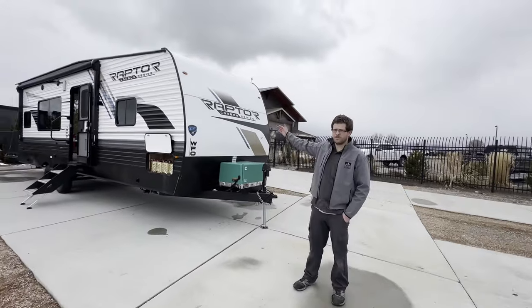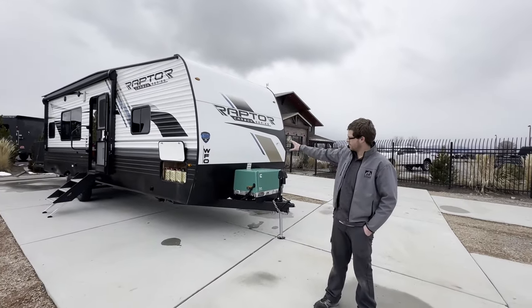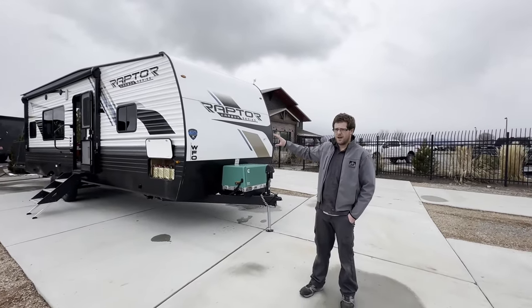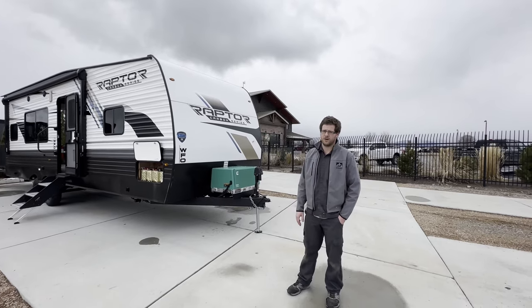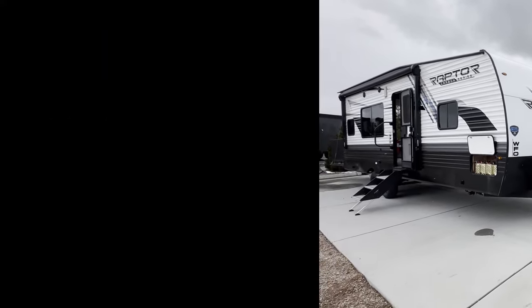So there you have it — our new Raptor Carbon Series bumper-pole toy hauler, this one custom made into a break room. Thanks for watching, guys. We hope to see you down here sometime soon at CNR Auto and Trailer Sales in Tremont, Utah. Thank you.